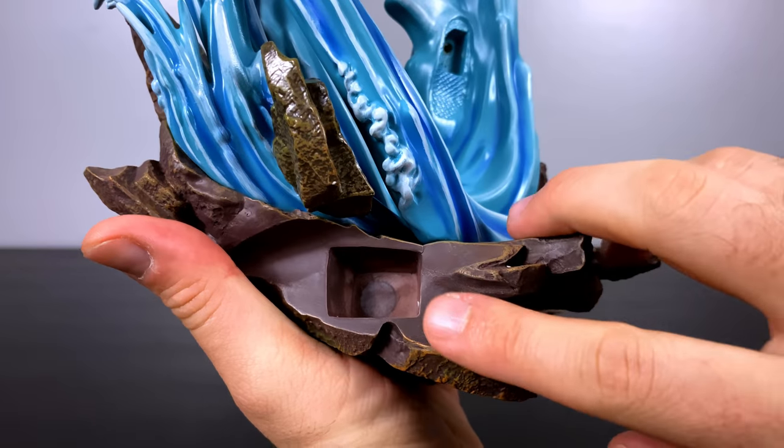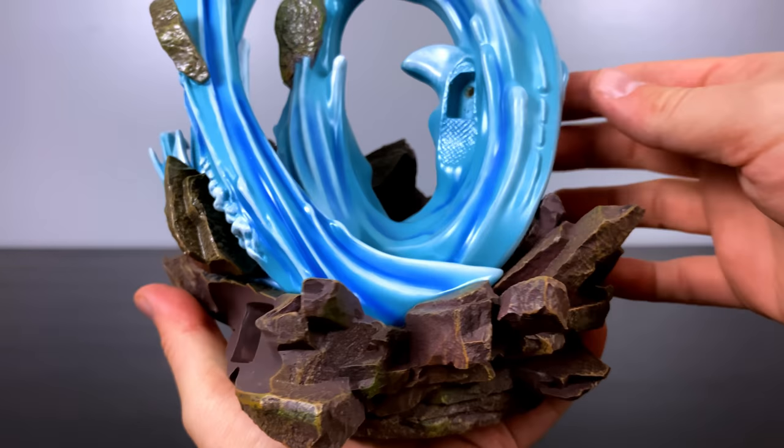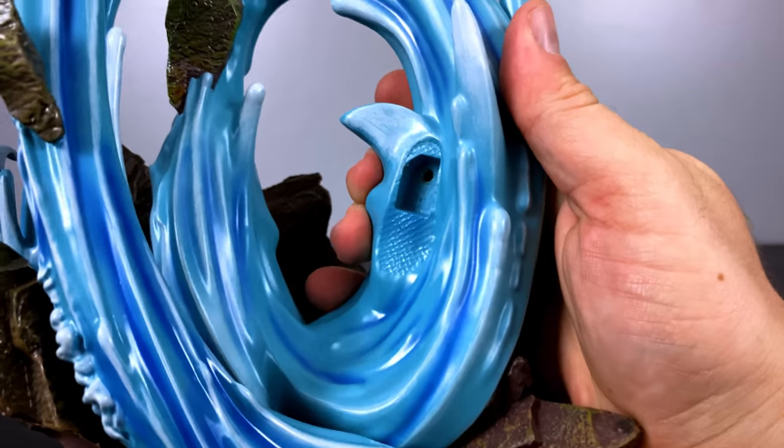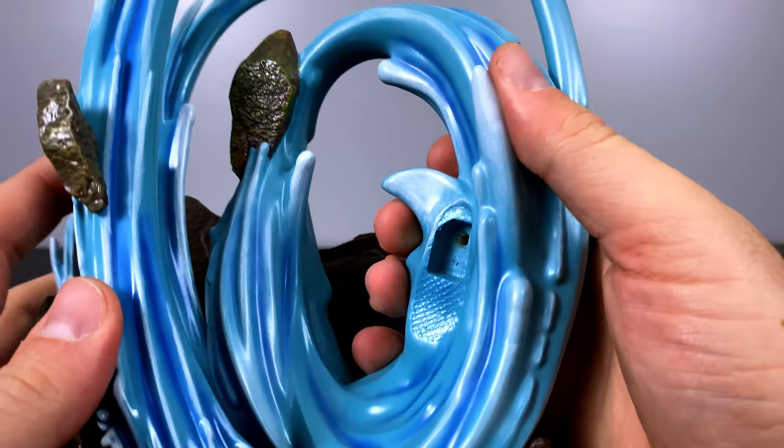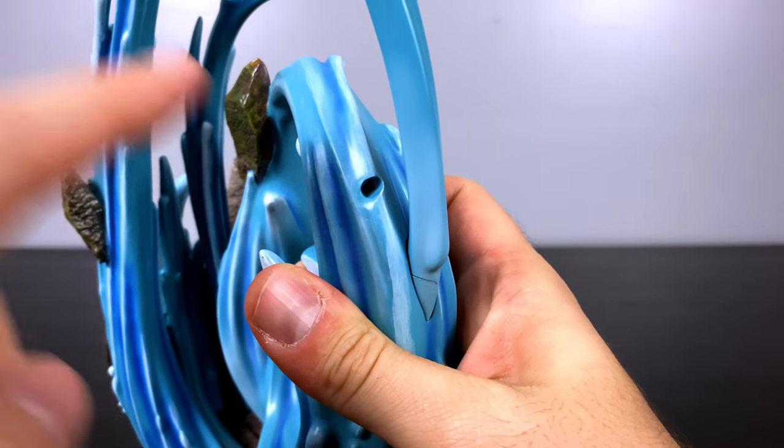On the front you'll see this large hole where an effect piece will later be installed, and then you'll see one where Tanjiro's foot goes right there. Later on there'll be others on the back side where other parts will attach, but I've got to talk about the actual water itself on the statue.